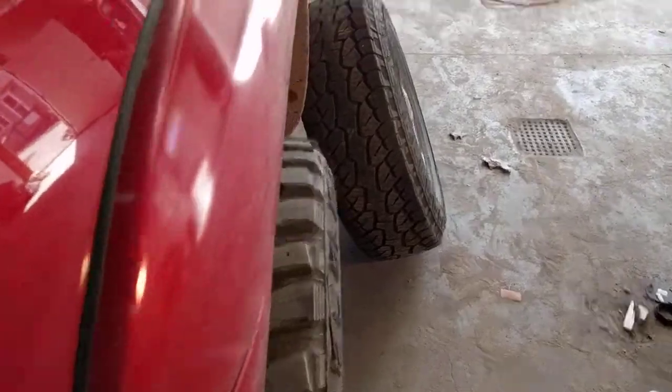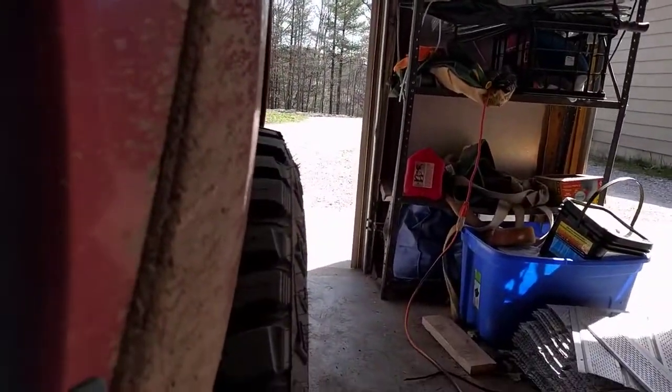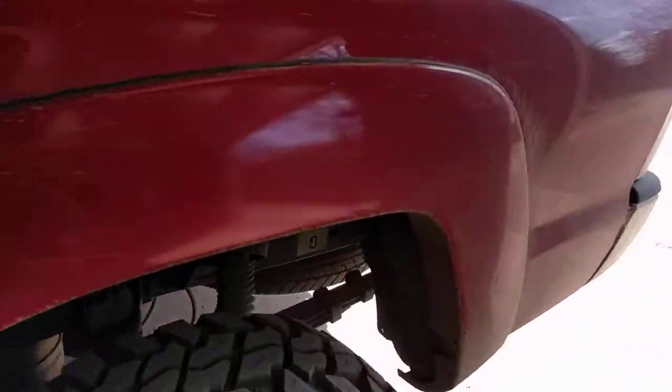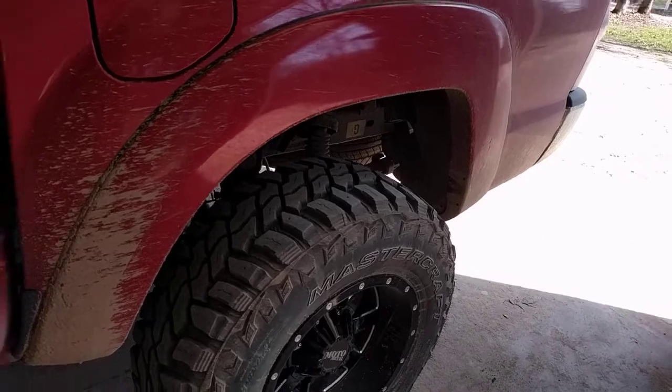The offset is pretty good — I'd say it's probably two to two and a half inches outside of the stock fenders. It does throw a lot of mud, but if you don't care about that then that's fine. I might end up putting Bushwhackers on.